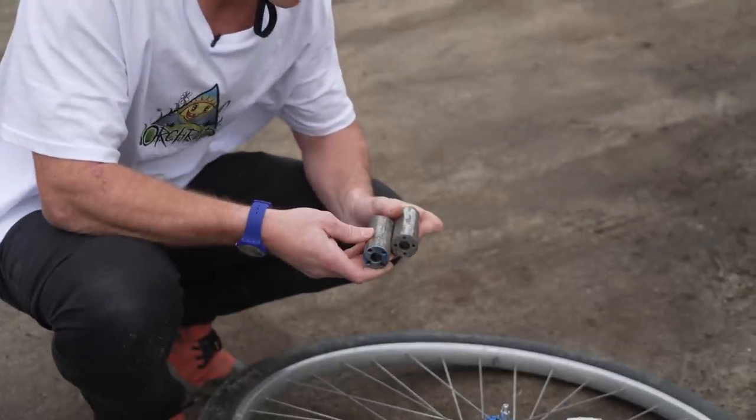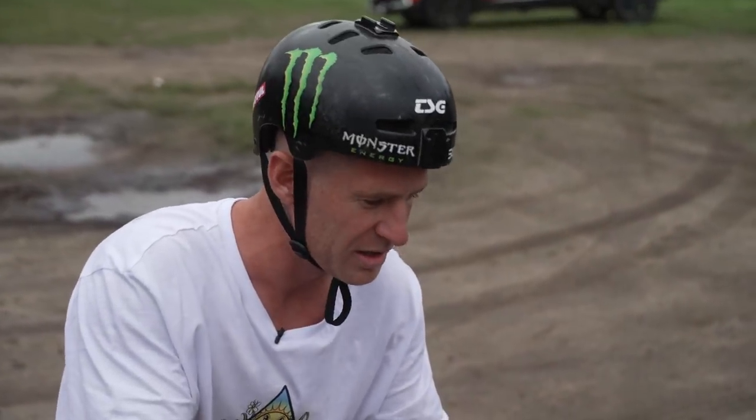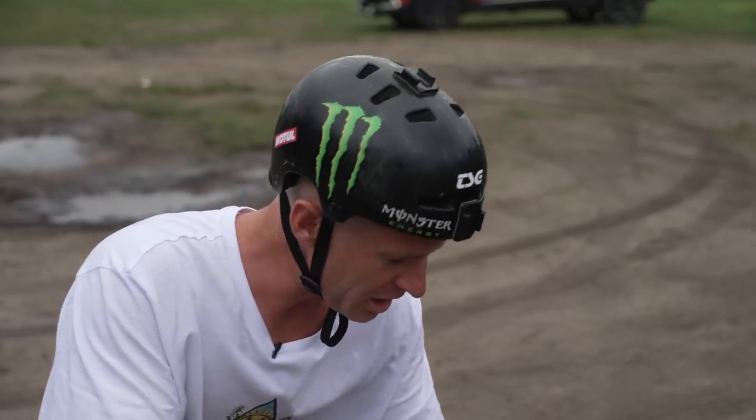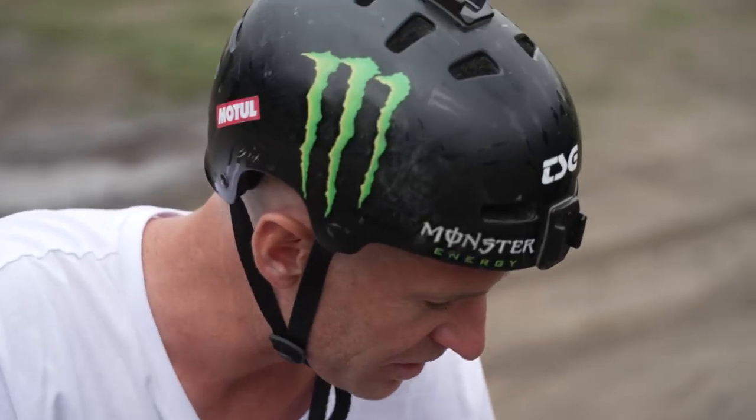My plan is to put some BMX stump pegs on. Obviously this is still going to spin, but because it's circular and my feet will probably be wet from the grass, it shouldn't be that much of a problem. It might be different at 40 miles an hour, but that's something we'll have to find out about, isn't it?